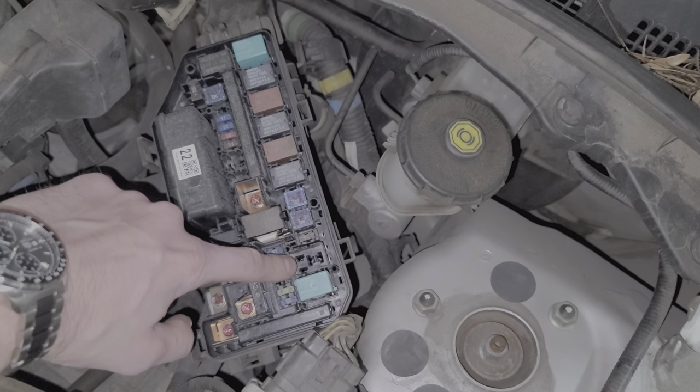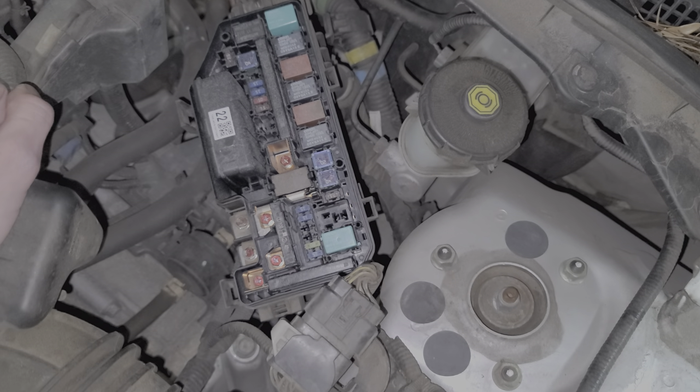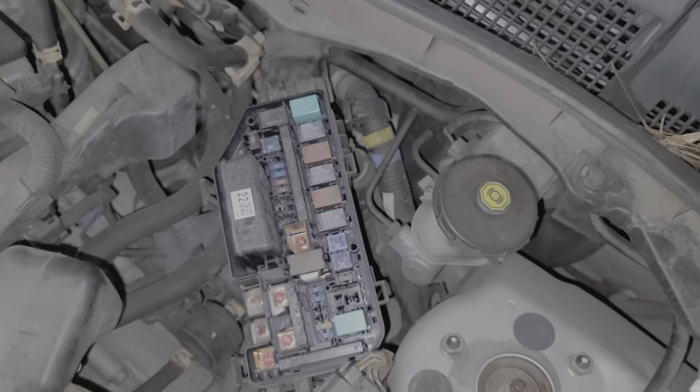Now you may have a relay here for the radiator cooling fan. This relay is for your defroster for the rear windows. And this is your AC compressor relay right there. So that's everything under the hood.